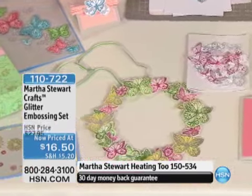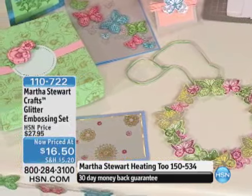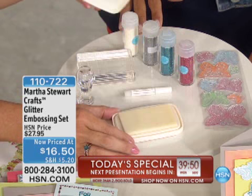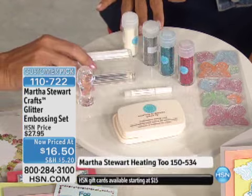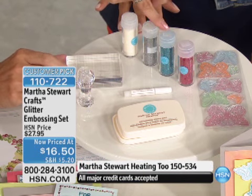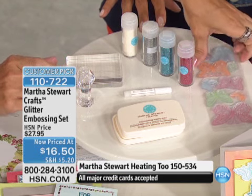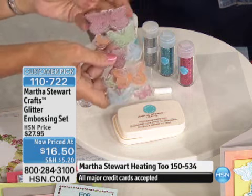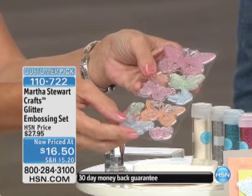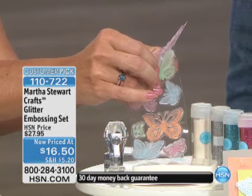We're going to have fun with this one, Angie. This is a really great, simple idea, but things are so beautiful. I want to show you what you get first, and then we're going to make a little project. Right here on the table is everything you're going to get with this kit. You're going to get your Martha Stewart stamp pad, your acrylic embossing piece, and all these beautiful glitters — the ivory, the silver, the turquoise, and the red. And the piece de resistance: the butterflies, with all the beautiful detail.